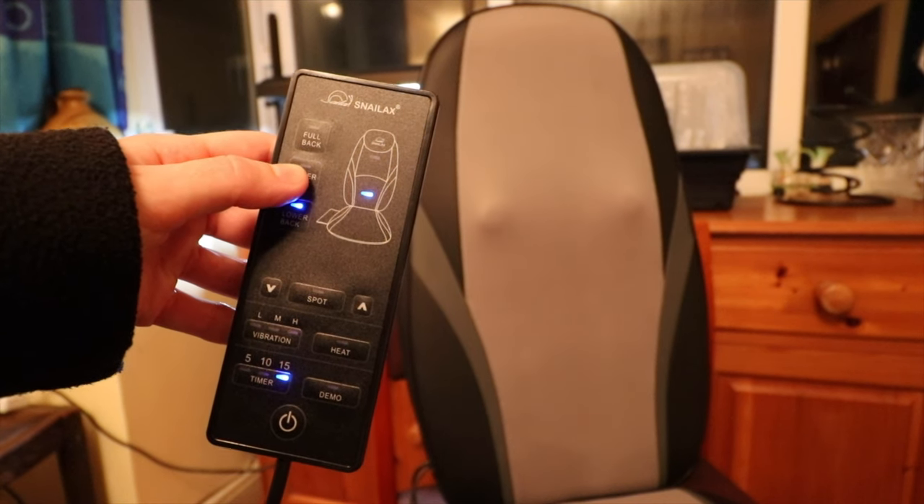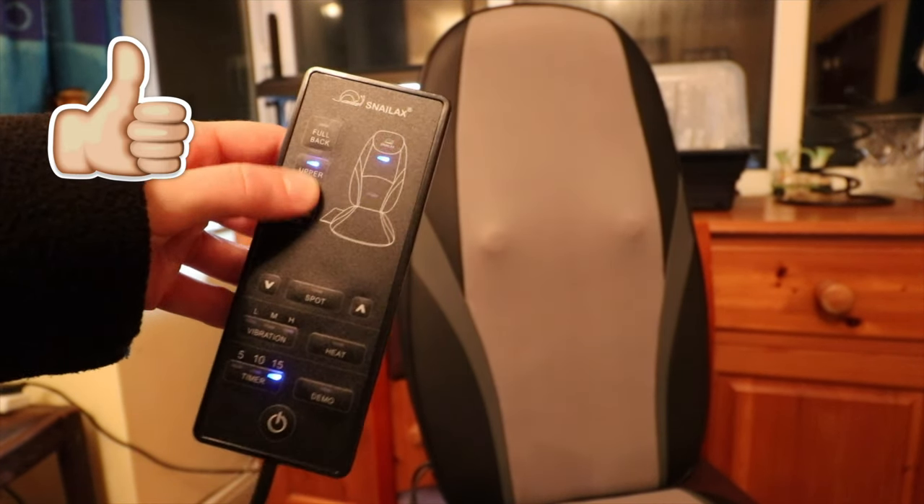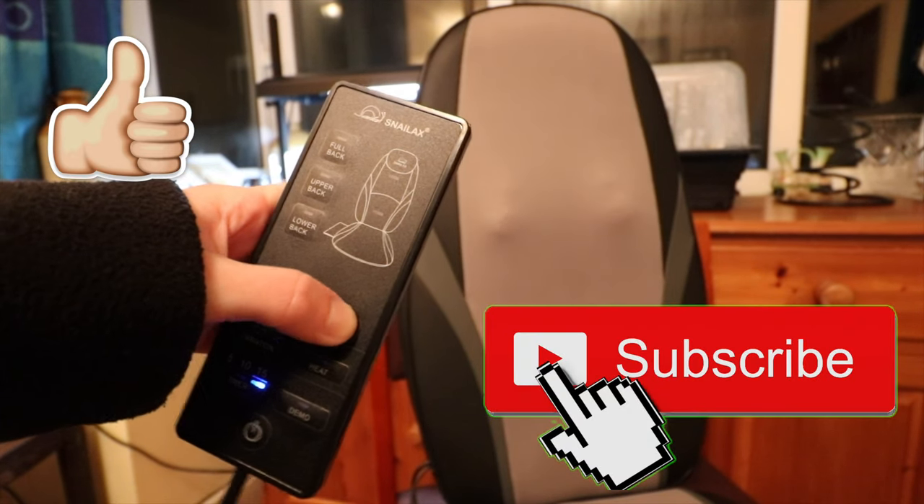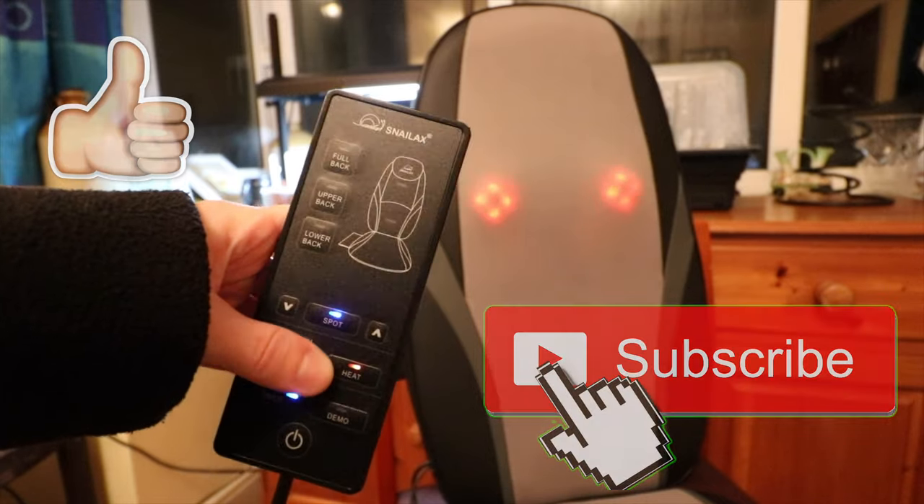Thank you for watching and if you enjoyed watching it, please give this video a like and also subscribe to my channel as I make regular product review videos like this one. Thanks for watching and hopefully I'll see you in my next video.